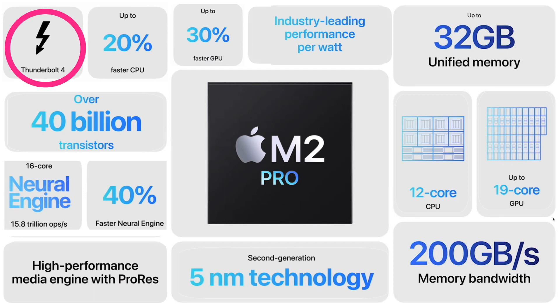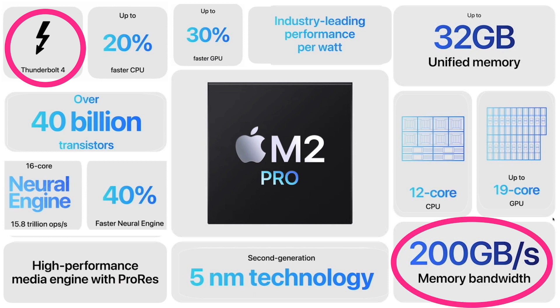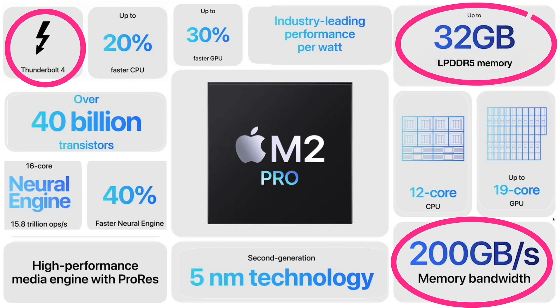The M2 Pro also carries over Thunderbolt 4 from its predecessor. Plus, 200 gigabytes per second memory bandwidth stays the same — I found it interesting that there was no improvement here. Apple also switched to LPDDR5 memory, which increases both performance and power efficiency. It will support bandwidth requirements for 8K, 360-degree video, AI, as well as AR and VR.